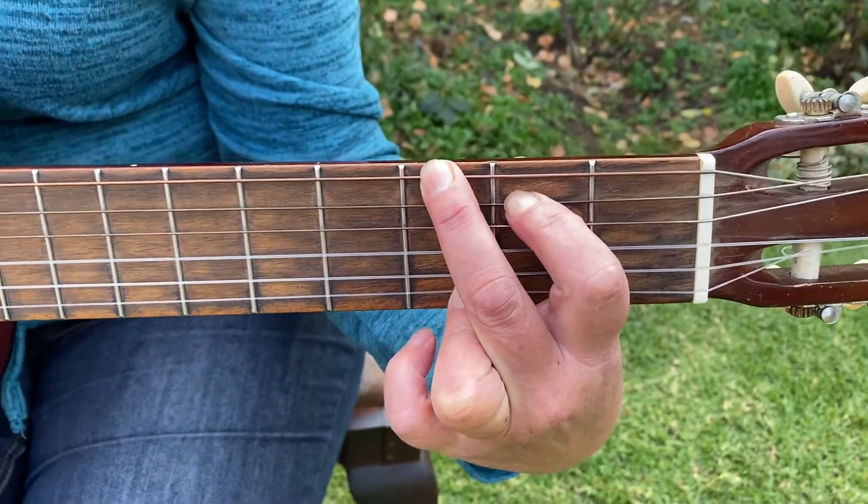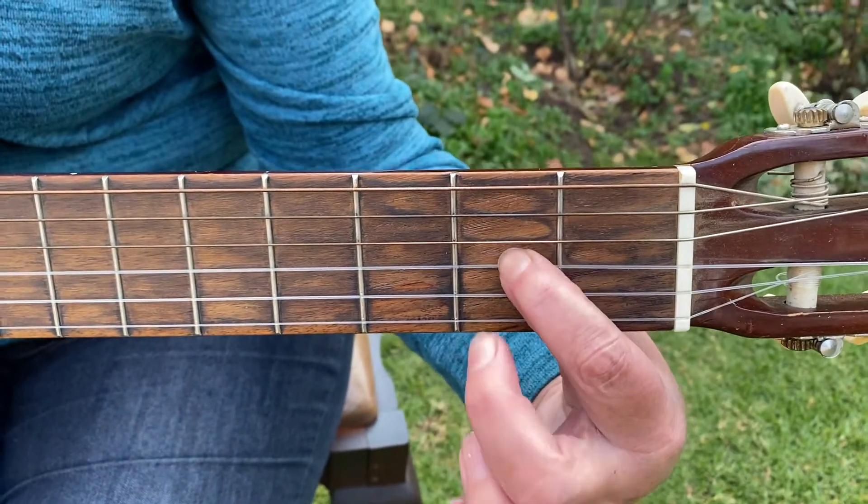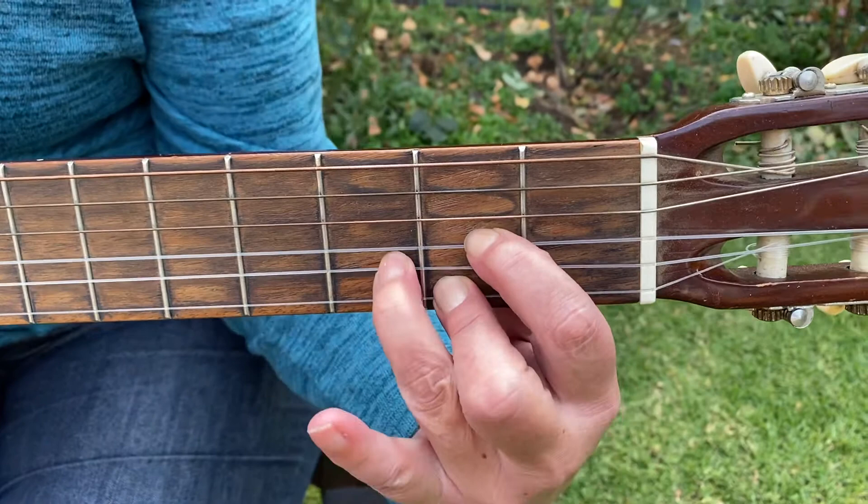We're also going to use the D chord — second fret, third string, first string, and on the third fret, second string.